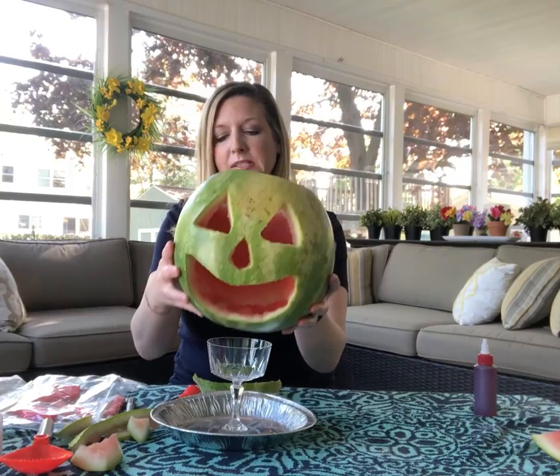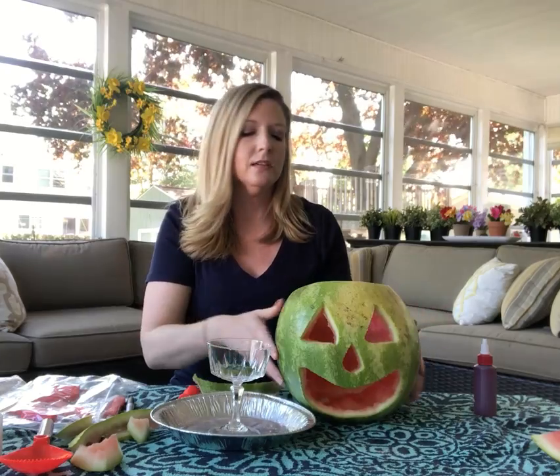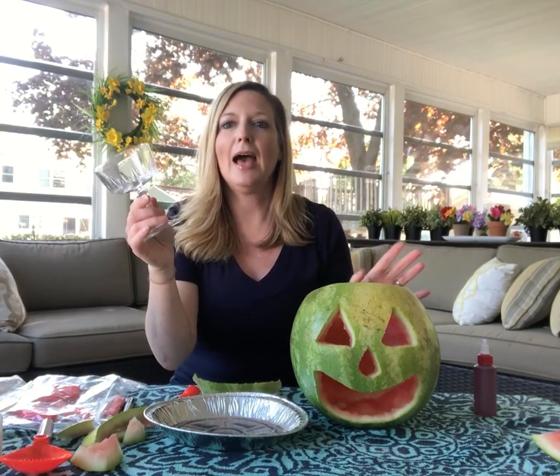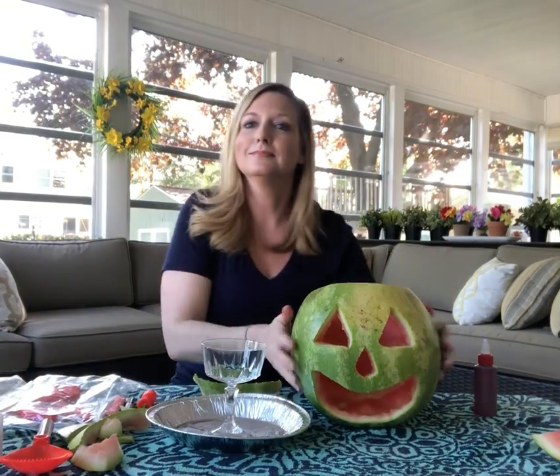I like to prop it up on something so that you can see it a little bit more. You can use a bowl or whatever you want to prop it up on, or you can just sit it down in the container, but I like to be able to see more of the vomiting action. I've got this crystal glass — part of a set that my grandmother left me. She probably was not thinking I was going to use it in this way, but why not?